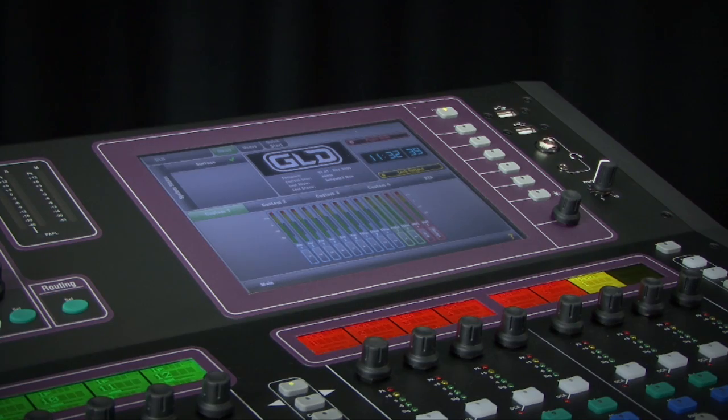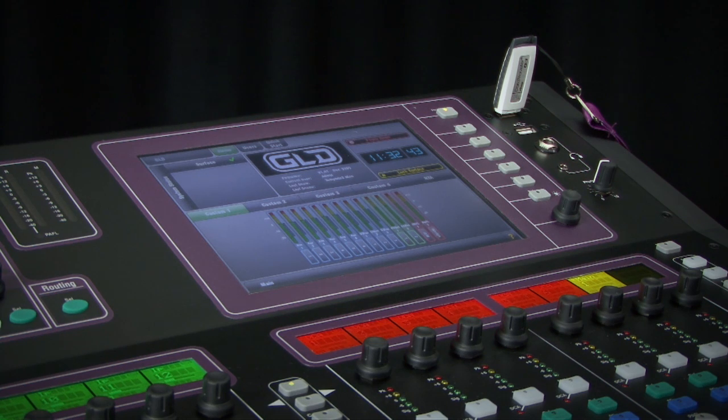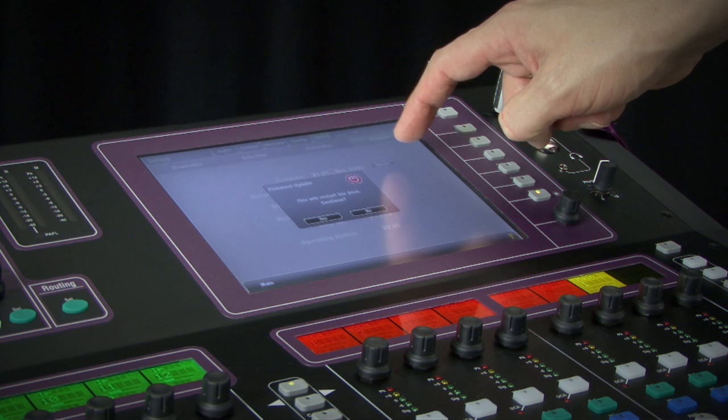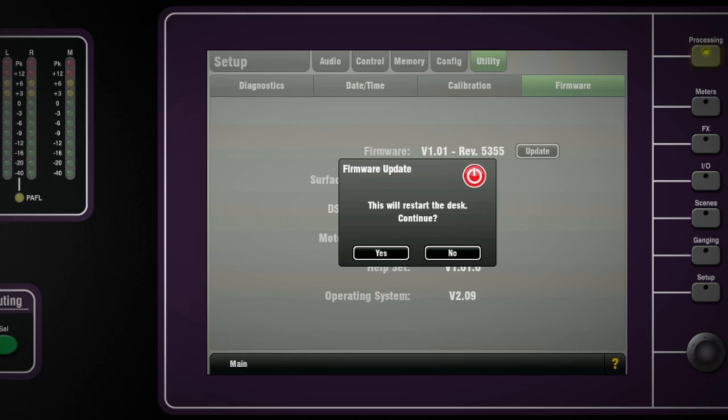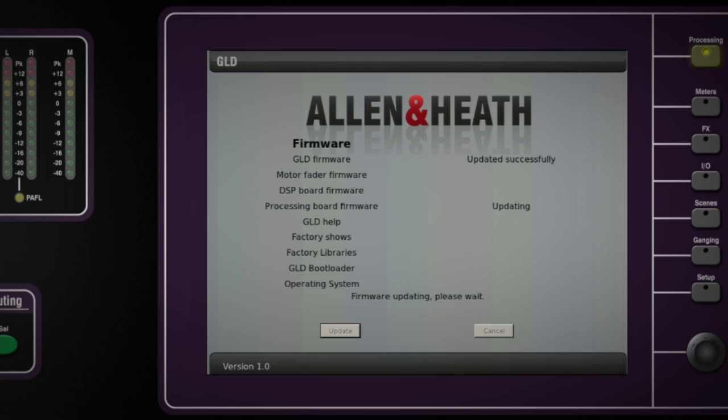Step 5: Plug your USB key into either one of the USB ports on the GLD-80. Go to the Setup Utility Firmware screen and touch Update. This will then detect your USB key and validate the firmware contents. Step 6: Touch the Update button. Do not interrupt this process. When the firmware has been successfully installed, touch the Reboot button.